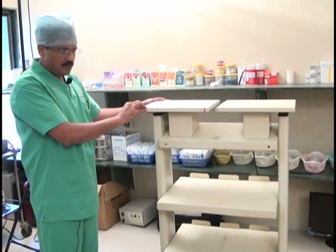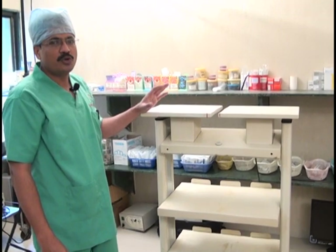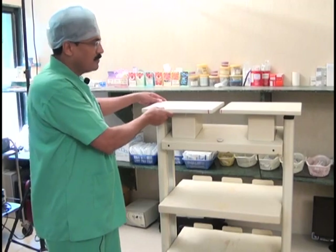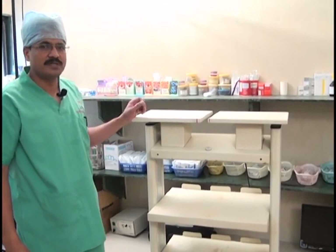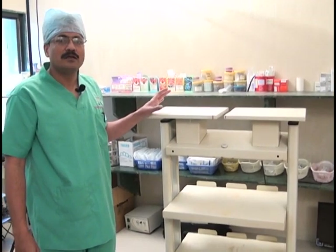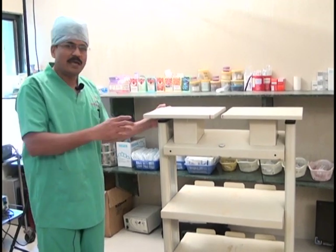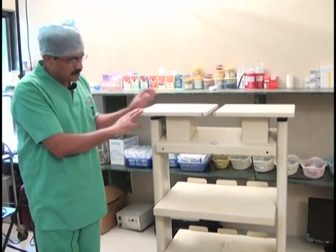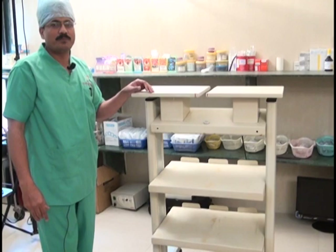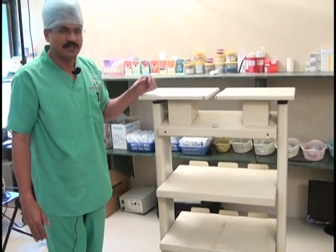Very important and very expensive instruments are going to be mounted on this trolley, so it should be a sturdy one — it should not fall and break your expensive instruments. The important highlight points are: the height of the trolley, the sturdiness of the trolley, the wheel alignment for easy movement, and lastly the adjustable racks according to the number of instruments you plan to purchase.